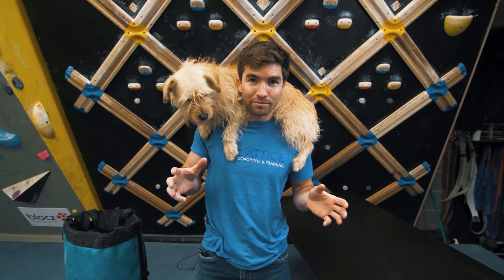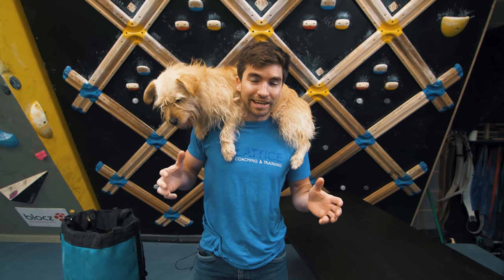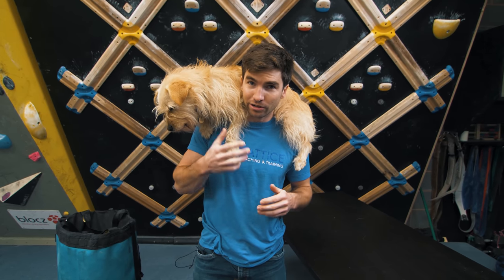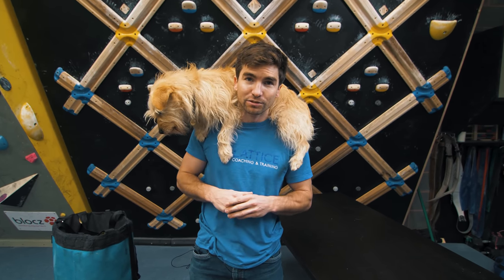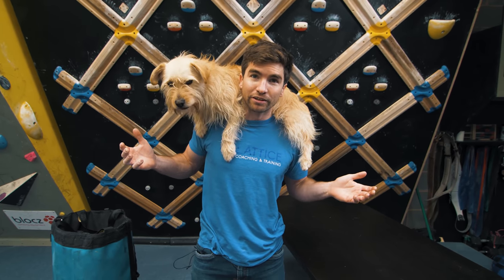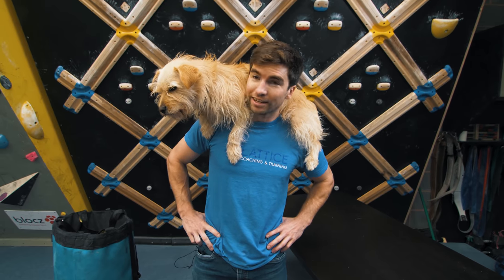Hi, welcome to another home episode of Lattice Training. Today we're going to look at different workouts and exercises that you can do at home. I'm going to go through five different exercises which I think is a great full body workout using just household items and anything you can find around the home. So let's get started.